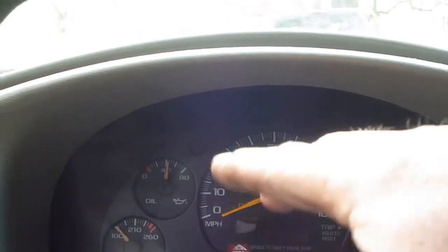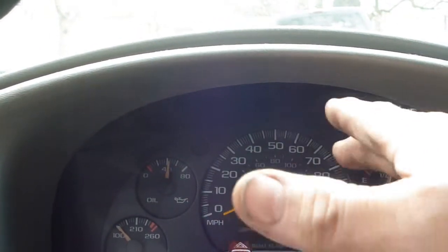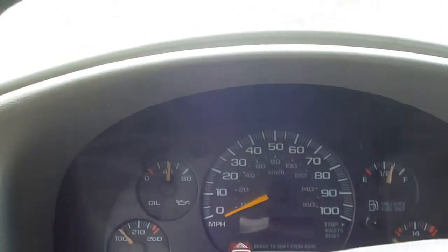That'll kind of seat in or bed in the brakes. It basically deposits some of the brake material onto your rotors, and especially when you've got new rotors you want to do this.